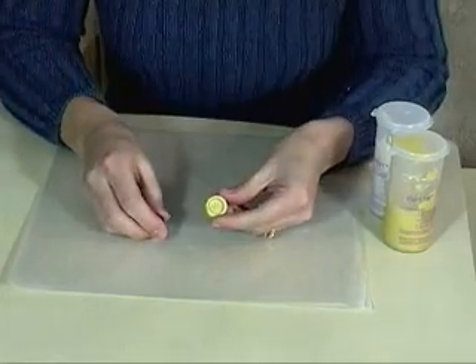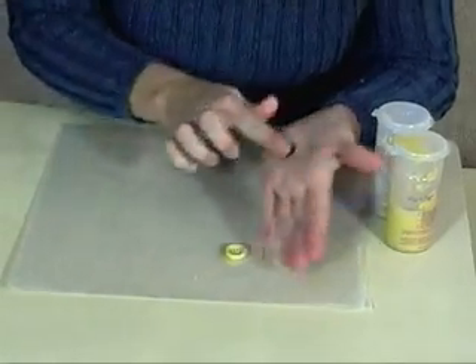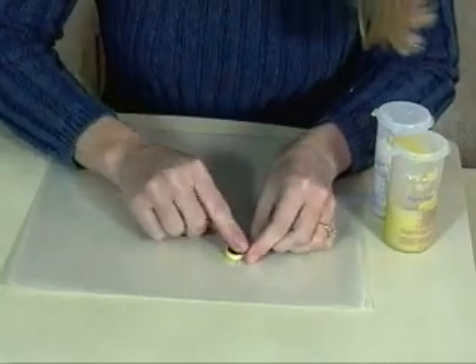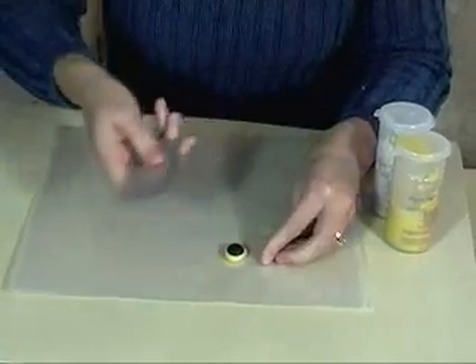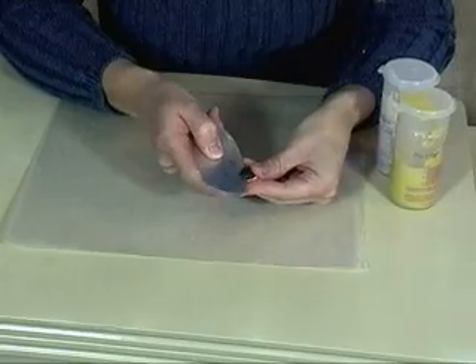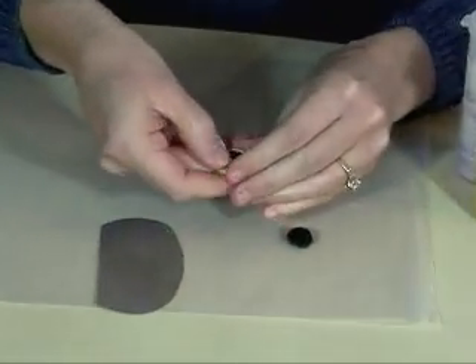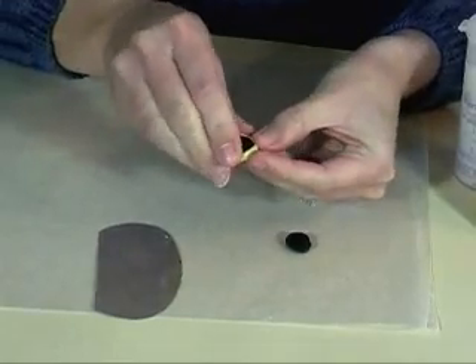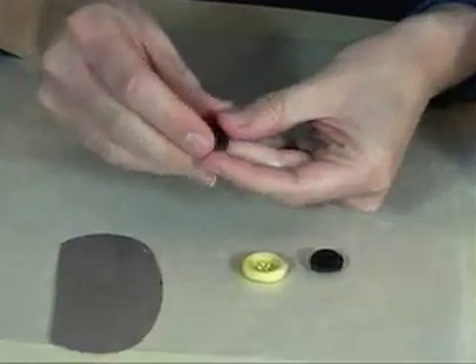To use your mold with polymer clay, you roll a small ball of polymer clay, get rid of any creases, and press it into the mold. You can use the scraper tool to take off the extra, then peel your button out of the mold and you've got a polymer clay button.